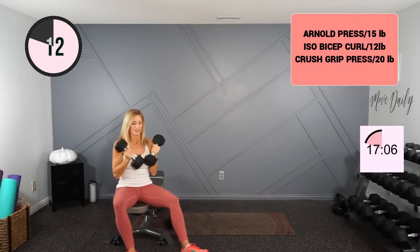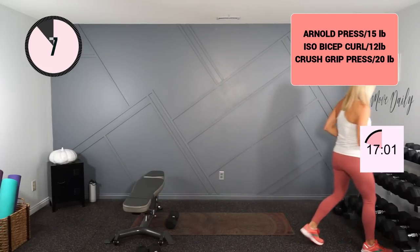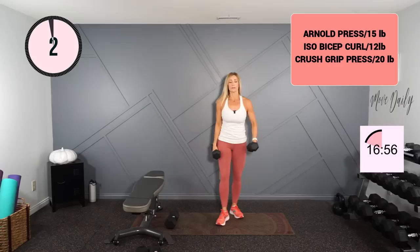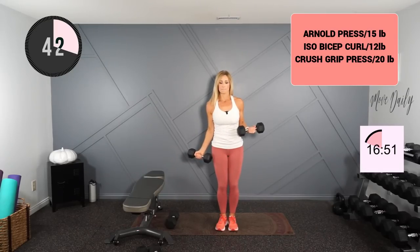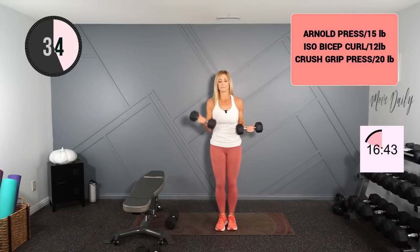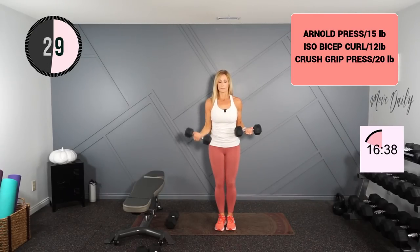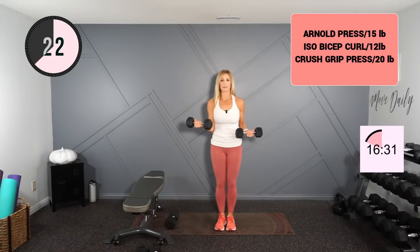Very good. Going into the ISO hold bicep curl — I will stick with 12 pounds. One arm is in that isometric contraction, the other is working. I'll call half. All right, hold this one at half and switch.